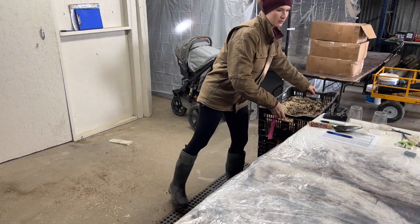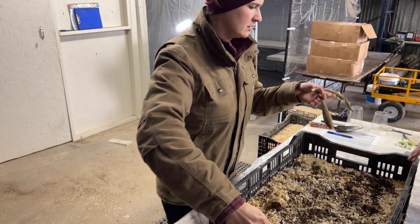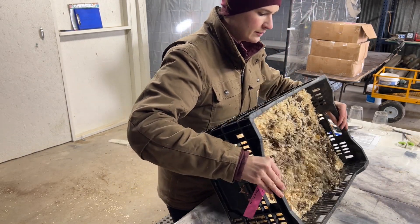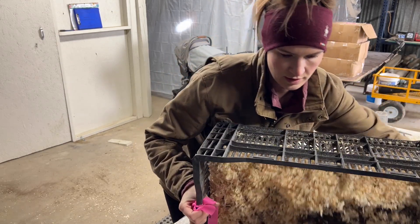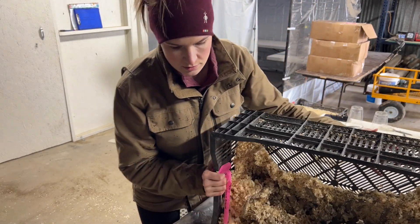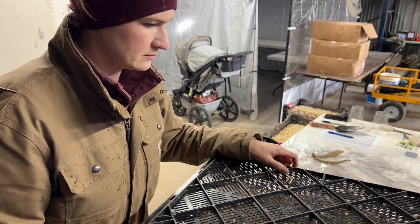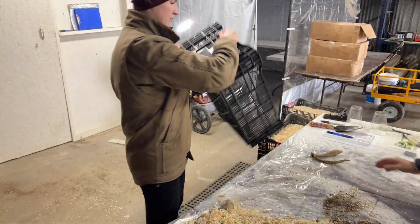We pulled just a couple crates out of storage at a time and lined the table with plastic trash bags. That way when we dump the crates out, the storing medium — like the peat moss and the pine shavings — wouldn't get everywhere, and it would be easier to get them back into the crate when we were done sorting. Then we just dumped the crate upside down and all of the tubers and storing medium came out so we were able to sort.